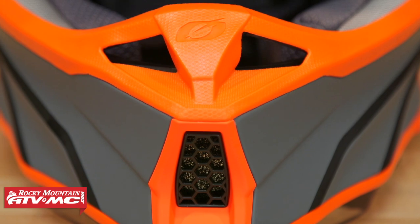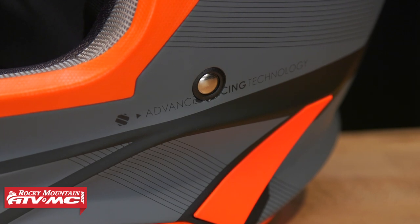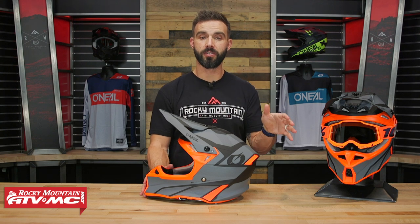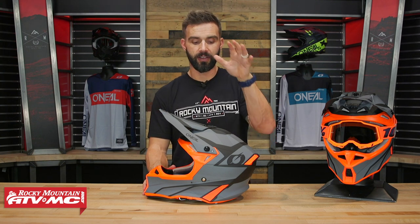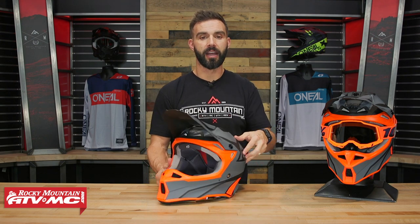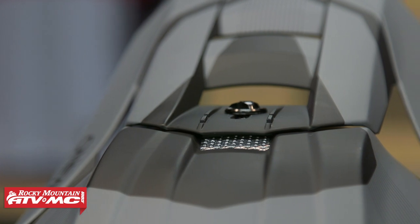Before I get started, I do want to point out that looking at this helmet, this is supposed to be a gray and red colorway, but this is more orange than red, so just keep that in mind. Looking at this, I want to do a real quick comparison between this and the 2 Series, because the 2 Series is another great helmet from O'Neill — it's just over the $100 price point. The big difference is this is going to have a fiberglass shell versus polycarbonate, so it's going to be a little bit lighter, and the venting design on this is going to get more airflow than with the 2 Series.